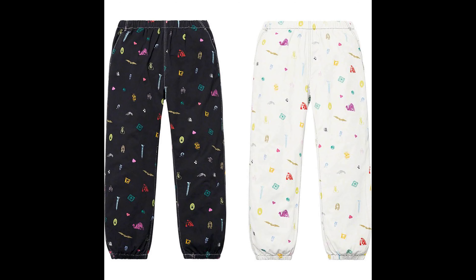Next up, we have the Deep Space Skate Pant. These are trash, in my opinion — I'm not a fan. I'm not even going to rank the colors because I don't like either the black or the white. Probably the black a little better, same with the matching Deep Space shirt. Not a fan — those are trash.